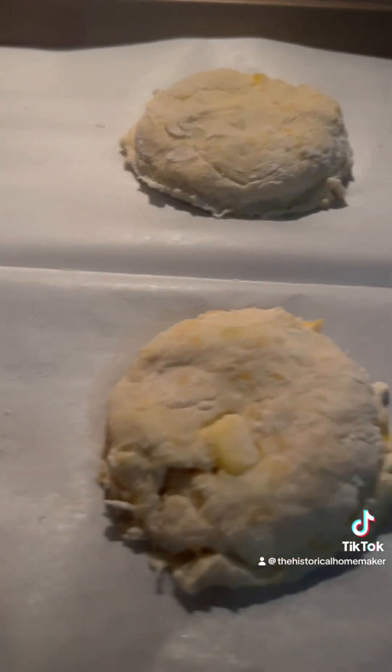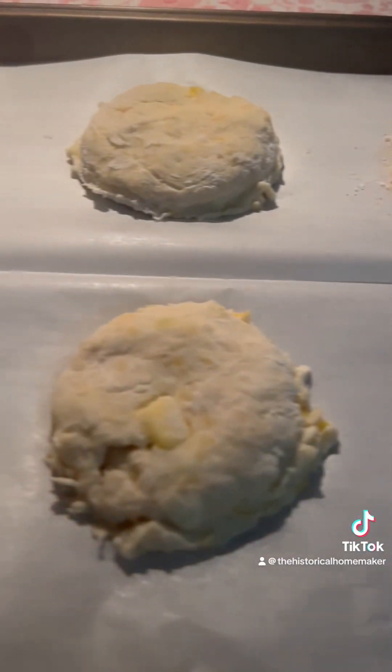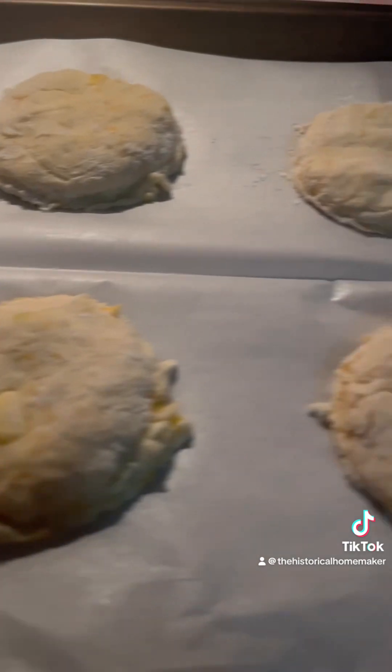The biscuits are now ready for the oven. I'm going to bake them in a preheated oven at 425 degrees for 15 to 20 minutes until they are golden.